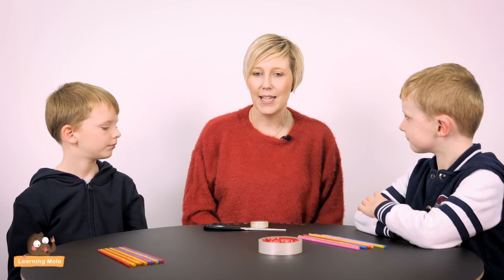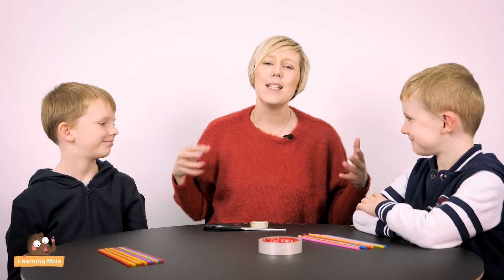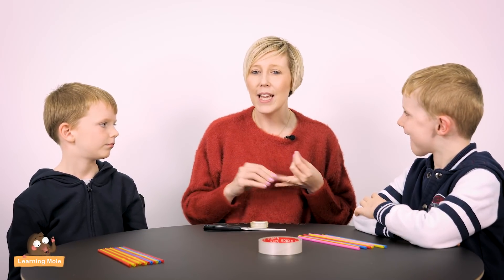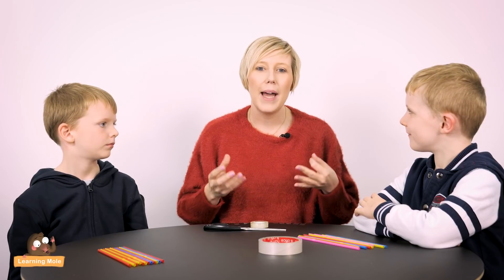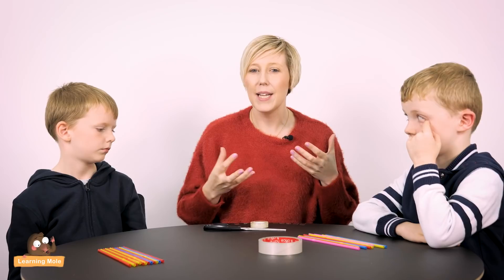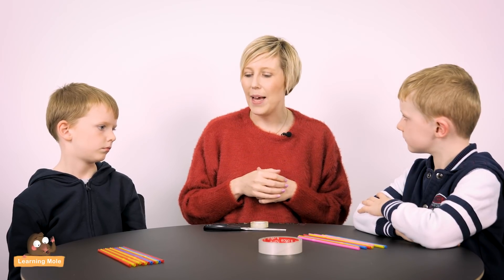Welcome to Learning Mode. Today we are thinking about STEAM or STEM challenges. The boys don't know what challenge I'm about to give them, but this one is a really great challenge for problem solving, engineering, thinking about mathematical language like comparison, and it really stimulates creativity as well.